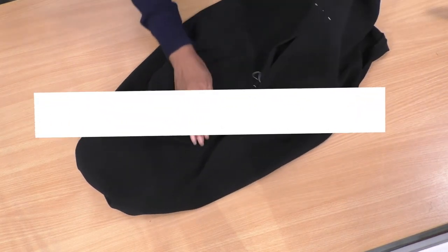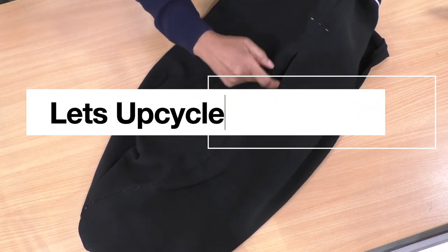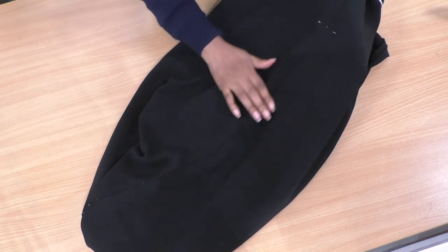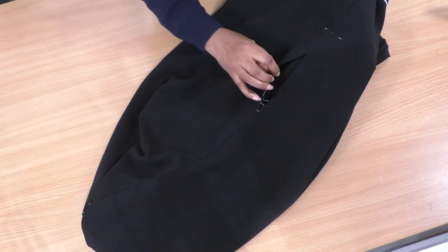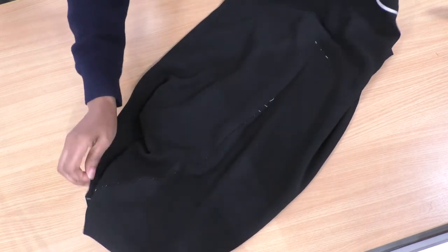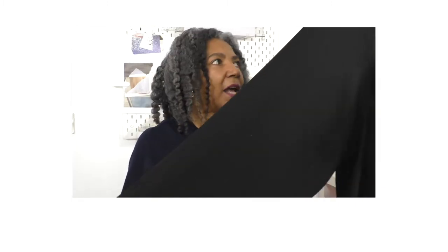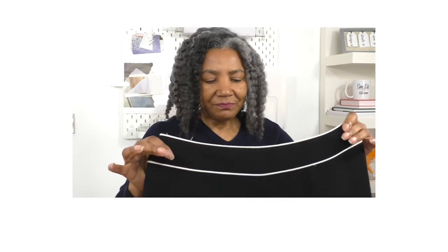Look, see that crease line - that is gorgeous! I'm going to give that another press. These are the pants I'm going to be changing into a long maxi skirt. I'll give more advice and tips towards the end of the video, so keep watching.